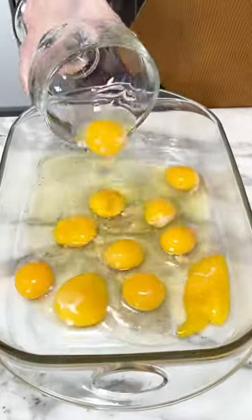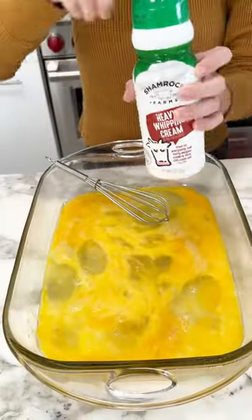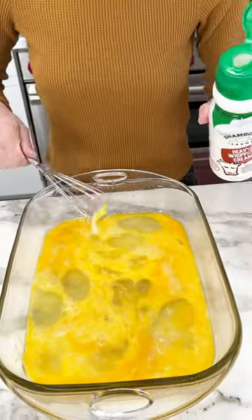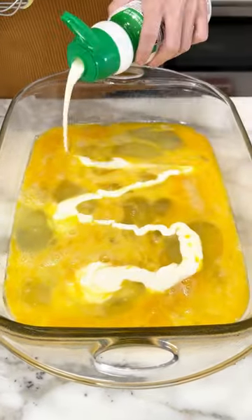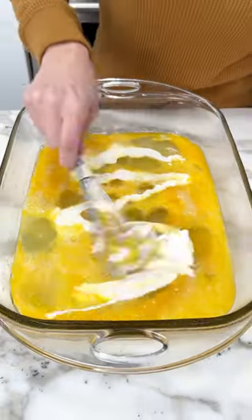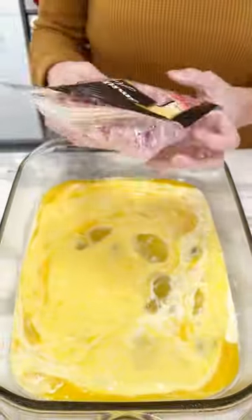Let's make a super easy one-pan breakfast. Put 12 eggs in a 13 by 9 pan, scramble them, and then drizzle in some heavy whipping cream and scramble them a little bit more. That's just going to make them nice and fluffy.